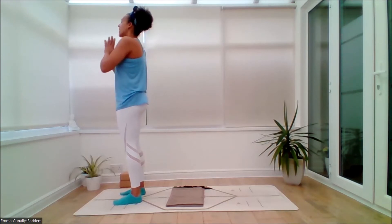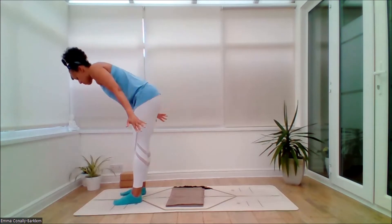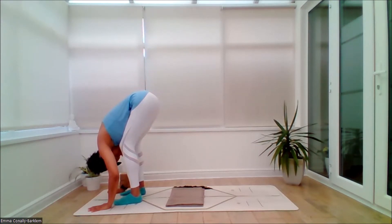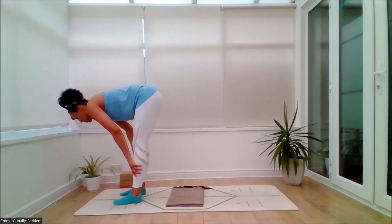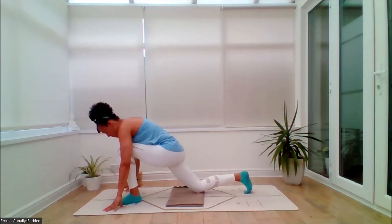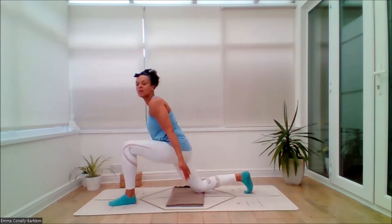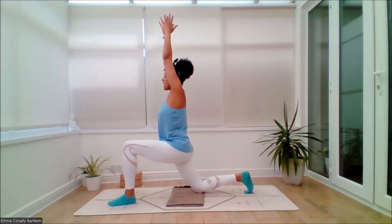Then inhale, lift the prayer hands up. Exhale, circle the arms back and down — feel free to bend the knees. Hands to the floor. Inhale, slide the hands to the shins, lift the chest. Exhale as you bring the hands down. Step back with the right leg. Pad the knee if you need to, keep your toe tucked — that's an optional release. Knee over the ankle. Inhale, lifting all the way up, coming to Anjali Asana.